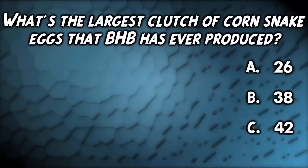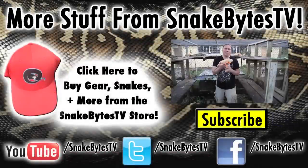What's the largest clutch of corn snake eggs that BHB has ever produced? If you said B: 38, you were 100% correct. Good job.